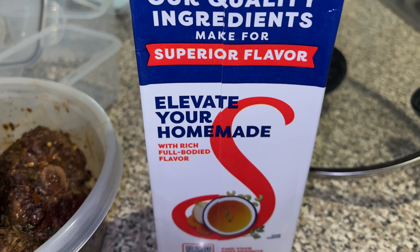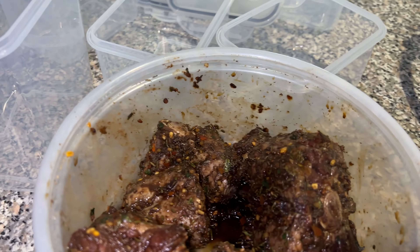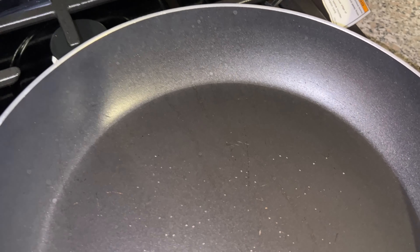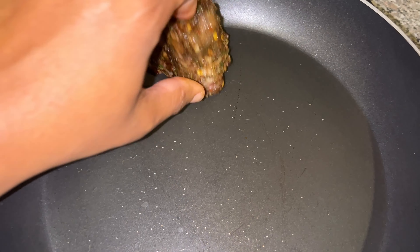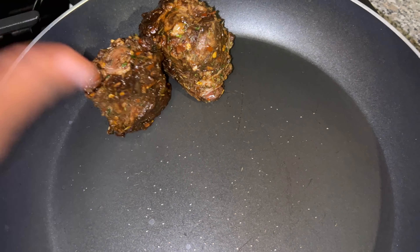I'm gonna pour this beef broth in there. I love this on the stove. I did some bacon so I have to wash that — I'm cleaning the whole house up. I'm gonna clean this after I do this part. I thought I'd put a little olive oil in here but it's fine, you've got enough juices in there.